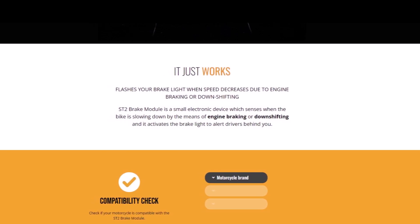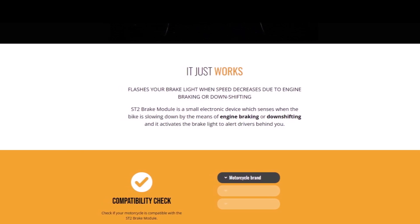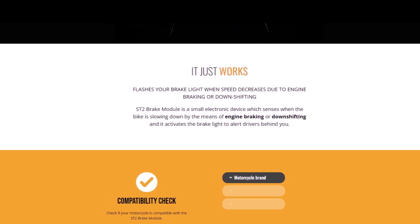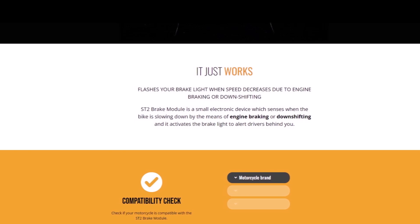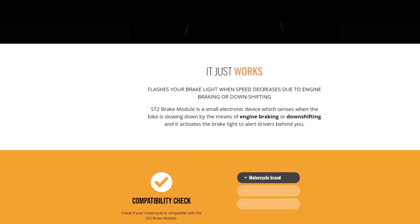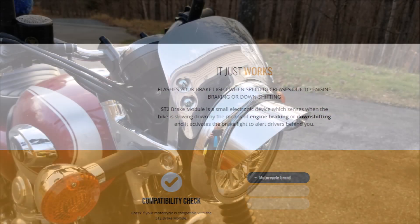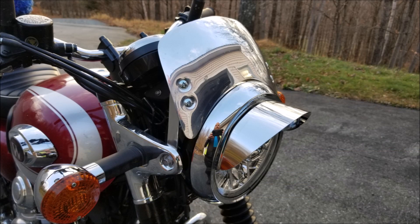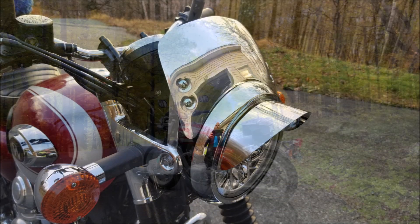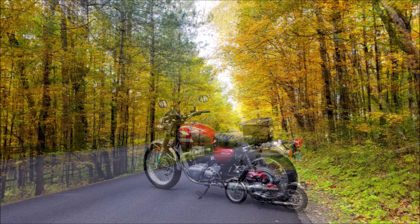When I was riding around with my brother, he noticed that I often used engine braking, which isn't an issue as long as the trailing motorist sees the closing distance and also decelerates. The ST2 applies the brake light when engine braking is applied without the rider having to touch the brakes. Everything installed on the W should make it easier for other motorists to know when I'm slowing down, which is a fantastic added safety benefit when it comes to engine braking.